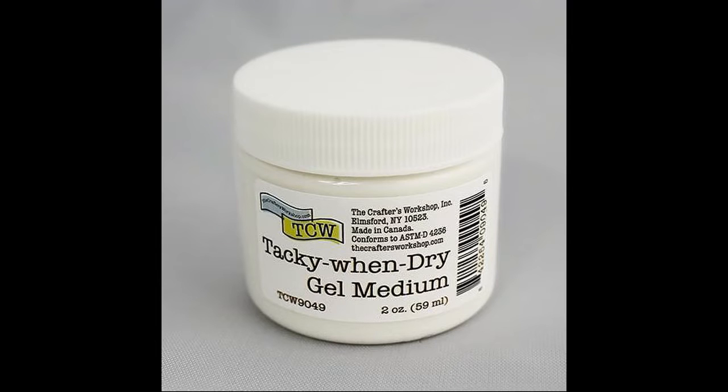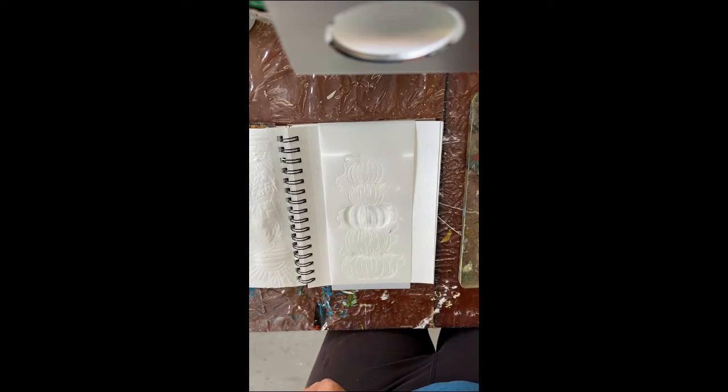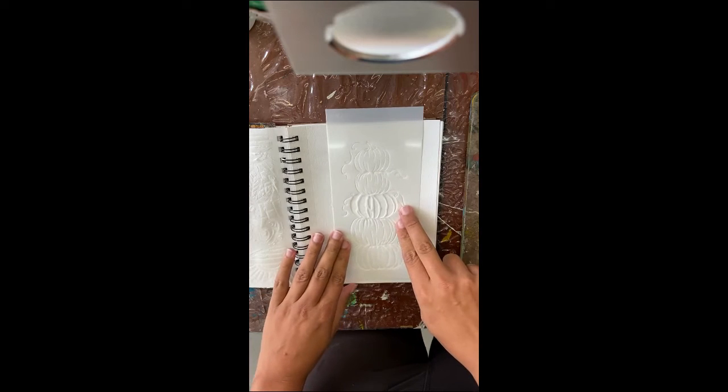This stacked pumpkins stencil — a slimline stencil from TCW — was also included in the subscription box this month, along with another stencil, some napkins, and a bunch of other fun stuff. We're going to use this stencil in the demonstration today.